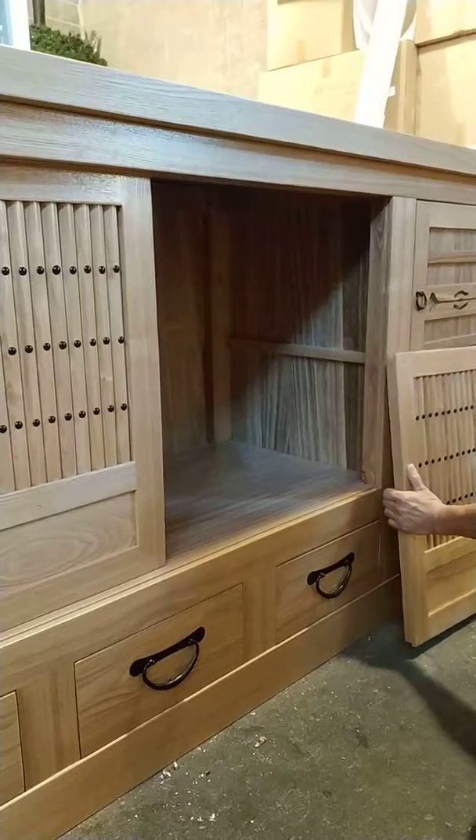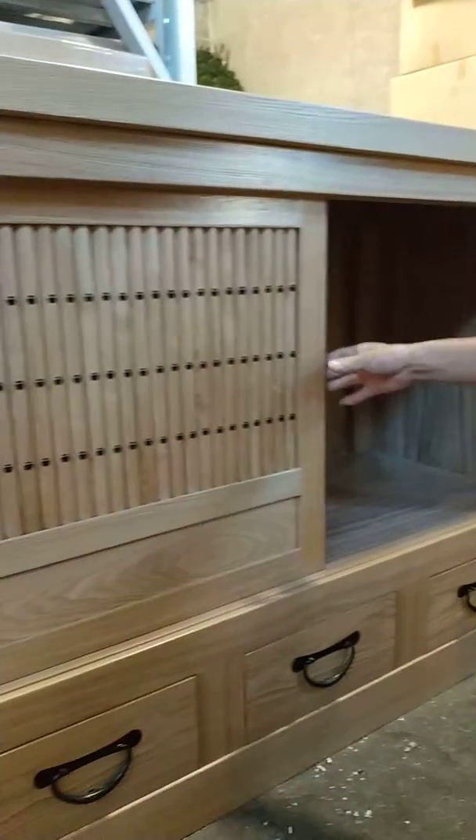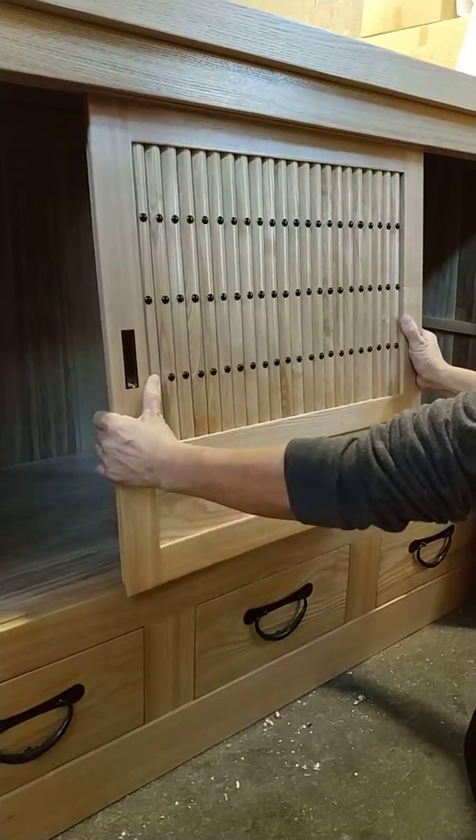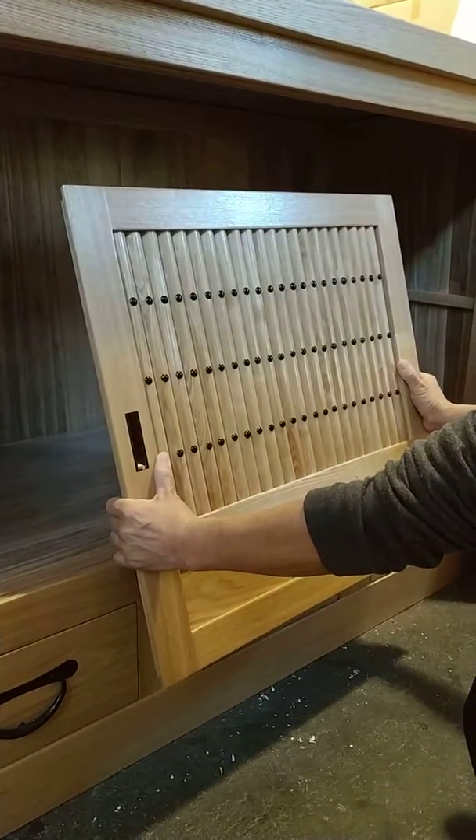Let's do this again. Lift it up. The bottom comes out from the track first at a slight angle and drops out from the track.